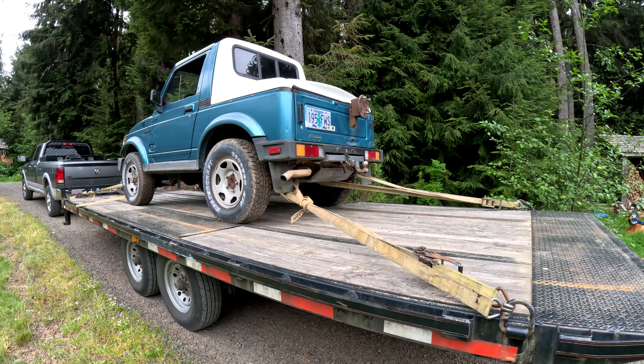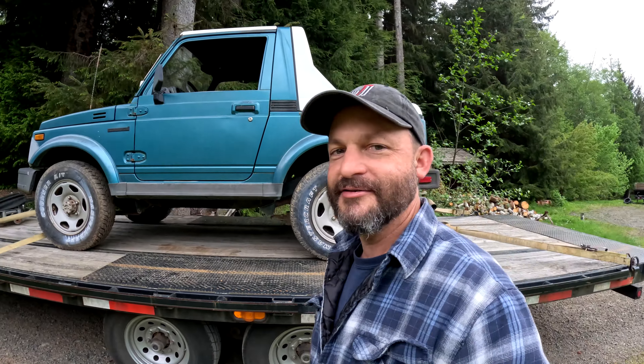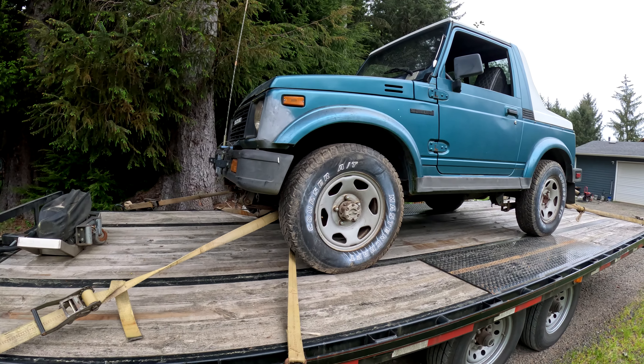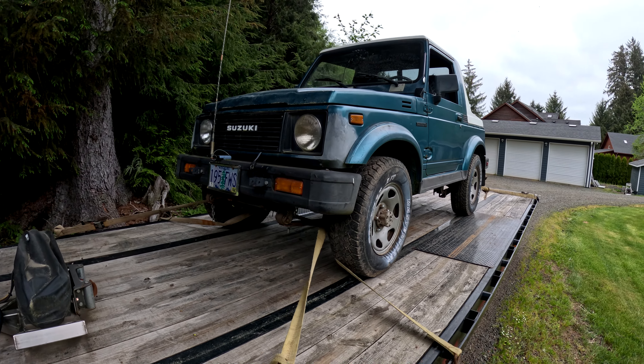Hi everyone, my name is Matt, and I have a samurai problem. I picked this little gem up yesterday from my friend Doug. Doug has a YouTube channel called Trash Panda Off-Road, I'll post a link to that in the video description. Doug has owned this for, I don't know, a year or two, and when he bought it, it was not running.